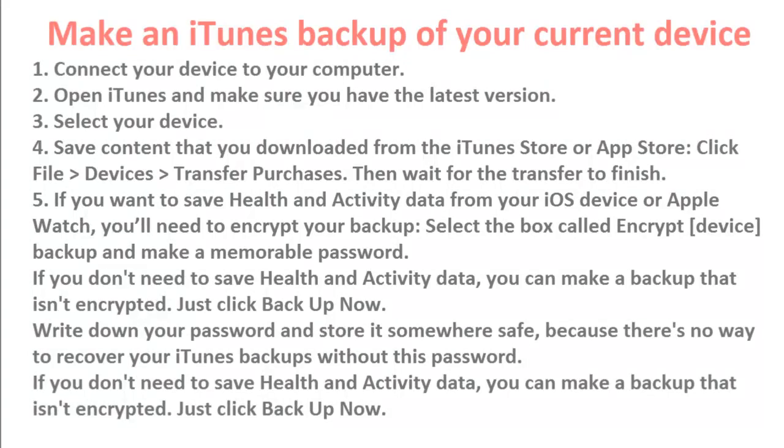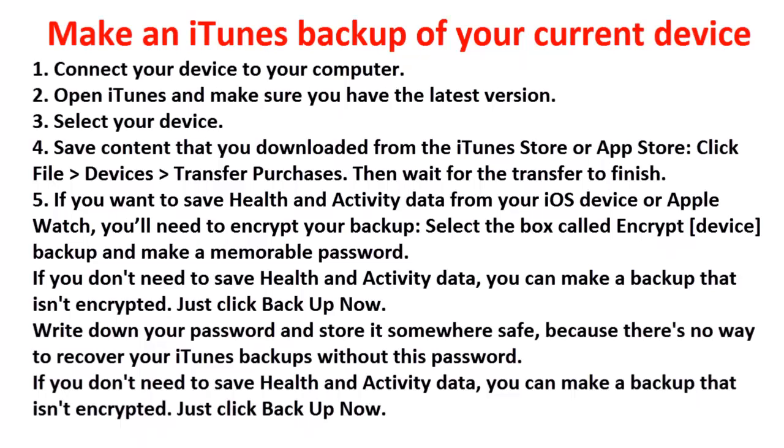To use iTunes: back up your current device using iTunes, then transfer the backup to your new device. Step 1: connect your device to your computer. Step 2: open iTunes and make sure you have the latest version. Step 3: select your device. Step 4: save content that you downloaded from the iTunes Store or App Store — click File > Devices > Transfer Purchases, then wait for the transfer to finish.